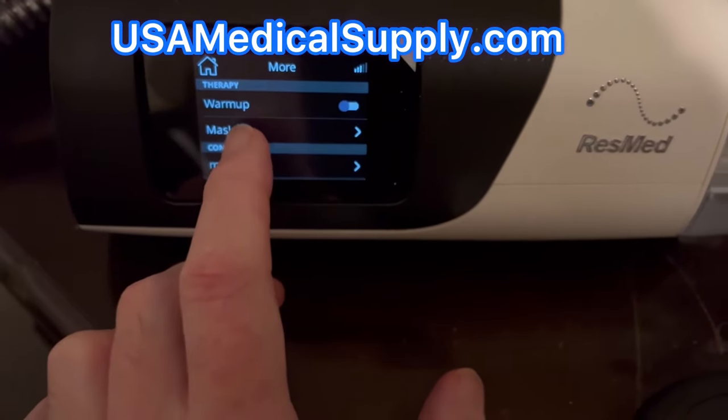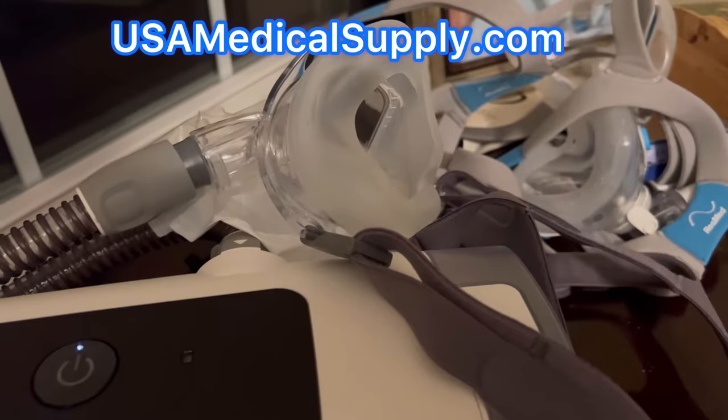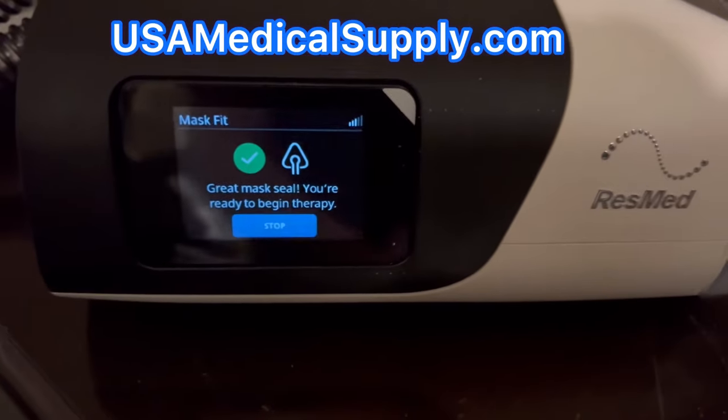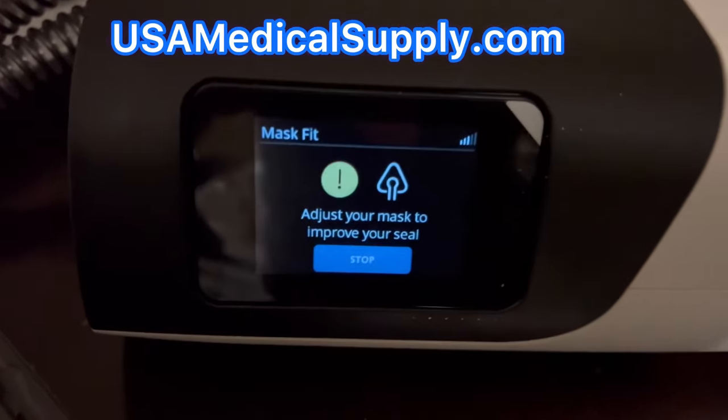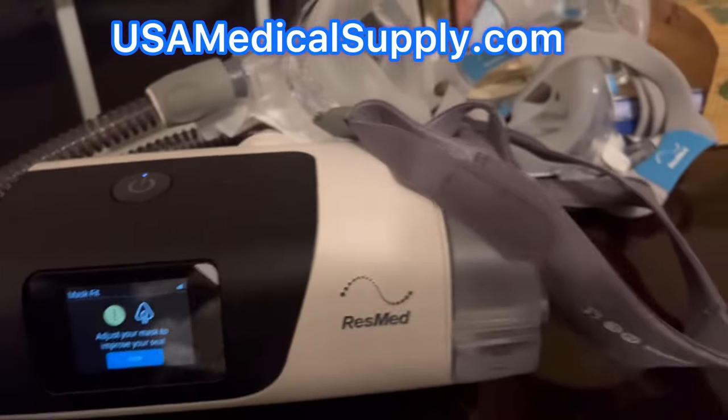All you're going to do is hit that plus sign and select MaskFit. I'm going to press start with the mask off just to show you what a leak looks like. You're going to see the green check mark turn into an exclamation mark — that means there is a high leak.